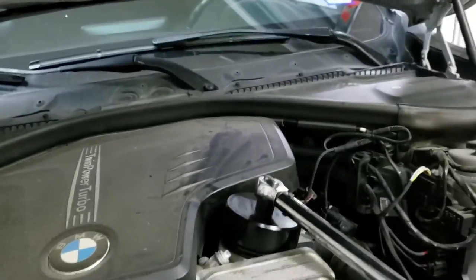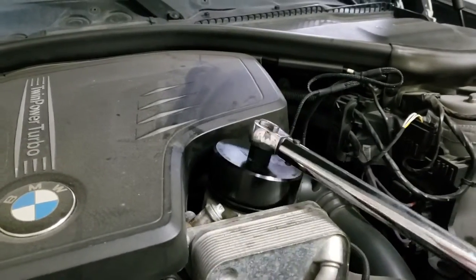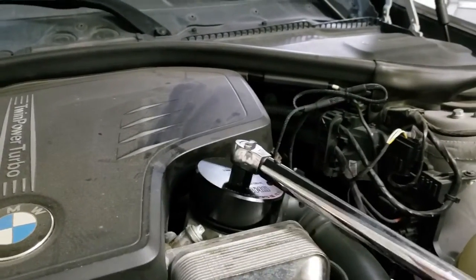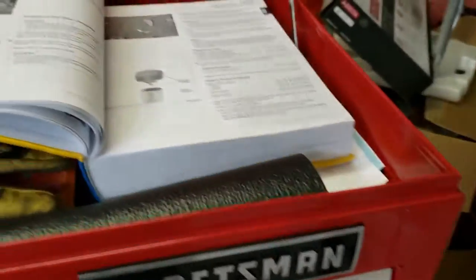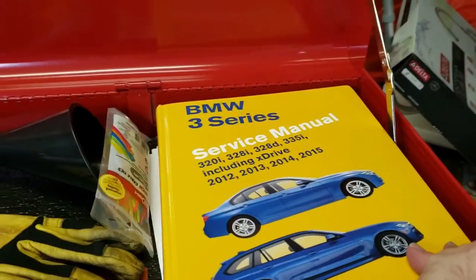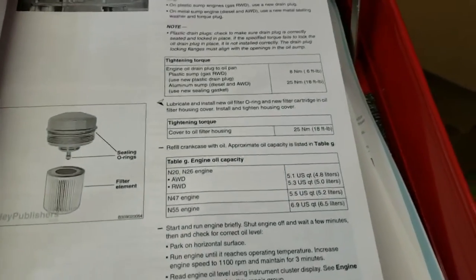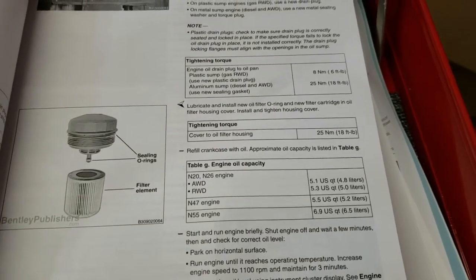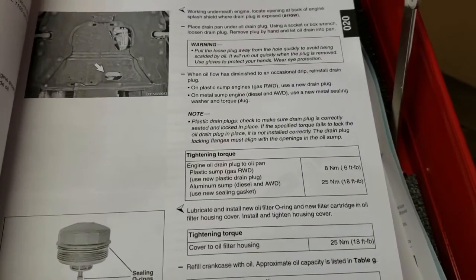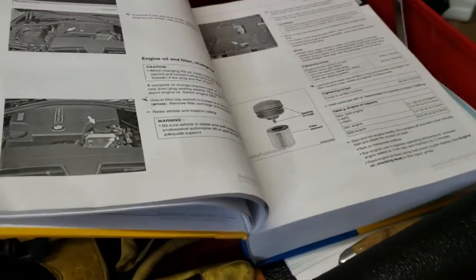We're now going to tighten our oil filter cover back down. This gets torqued to 18 foot-pounds. What's helpful to have is a Bentley service manual — so for all those torques, I got them right here to do the oil filter and the drain plug. A helpful thing to have around if you're going to do your own wrenching on your 3-series, to make sure you're doing everything that'll keep your car on the road for a good long time. So we're going to head back under the car to tighten up our drain plug.